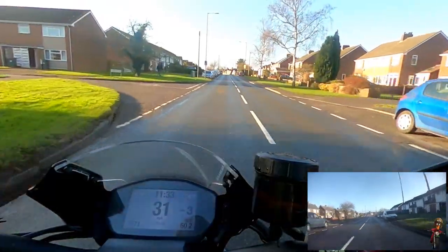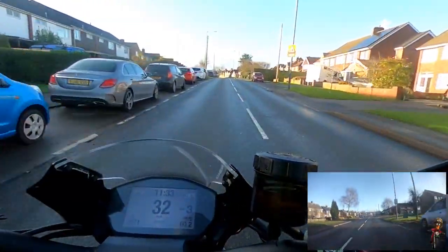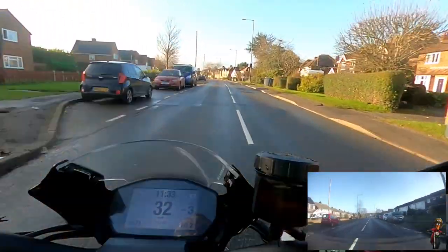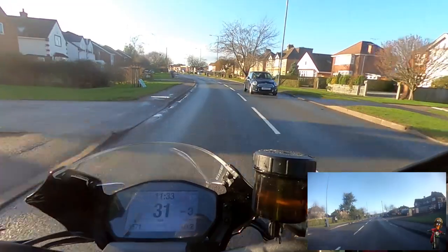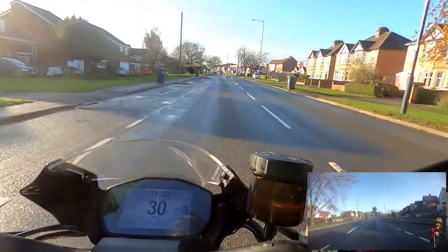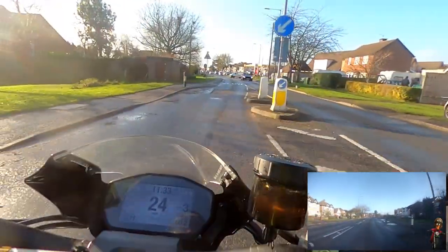Let me know in the comments what you think about the video - the quality, the position. I've got it in linear mode at the moment. I've also got a choice of different angles on the GoPro - one of those is the wide angle, which increases what I call the fisheye effect a little bit. So let me know what you think - would you like to see more on the left or the right?